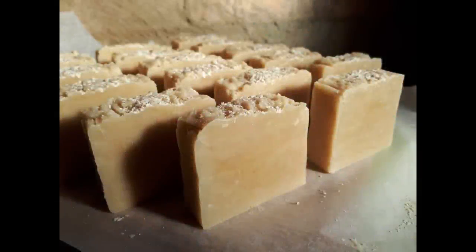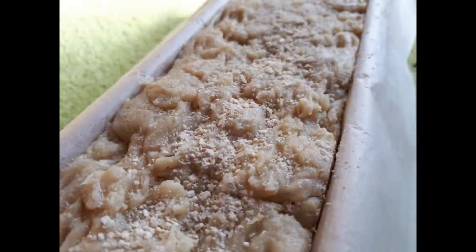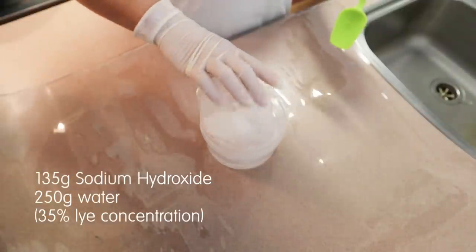Hi everyone, welcome to my honey and oat hot processed soap video. I wanted to show this soap recipe to demonstrate how I make hot processed soap. It's a really good, easy method of soap making, especially if you want to add hard oils, waxes, and butters into your soap recipes.